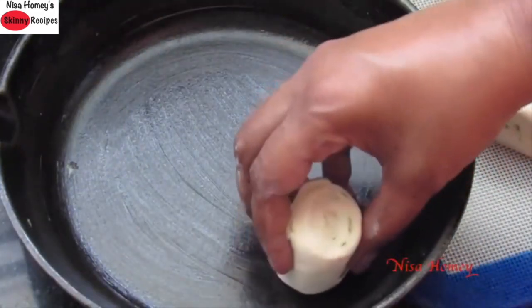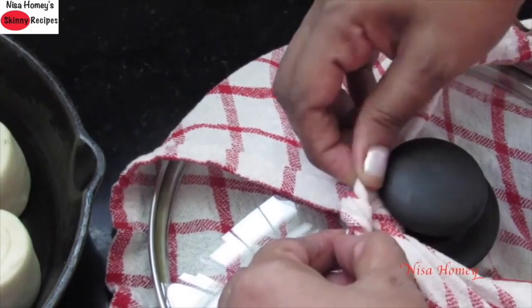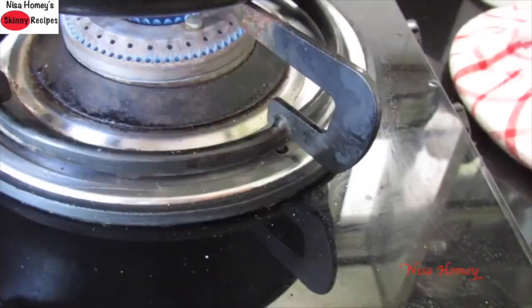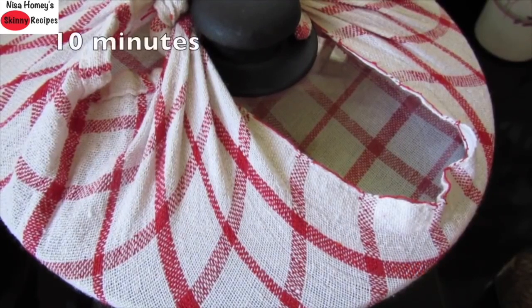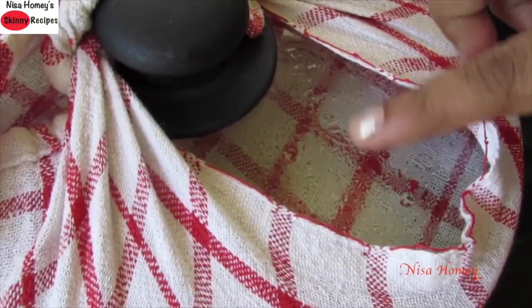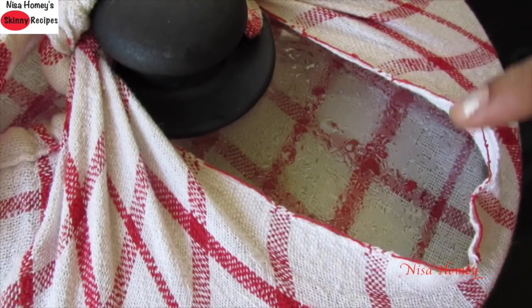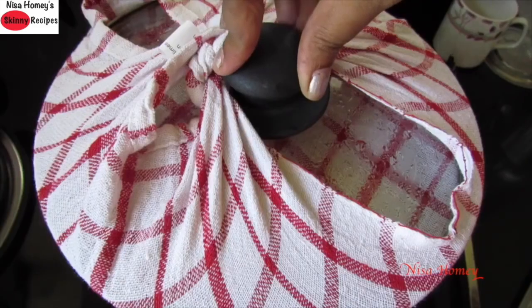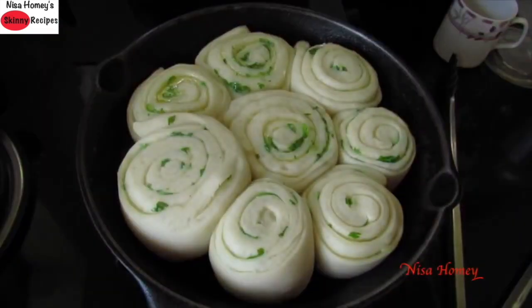Now let's see how you can bake it on a tawa on the stovetop. Place the rolls on a greased cast iron tawa. Tie a napkin on the lid to prevent moisture from falling onto the garlic rolls. Place the tawa on the gas stove, cover it with the lid, reduce the flame to the lowest, and let it cook for about 10 minutes on low flame. After 10 minutes you can see the moisture on the lid — the cotton napkin prevents that moisture from falling onto the rolls.